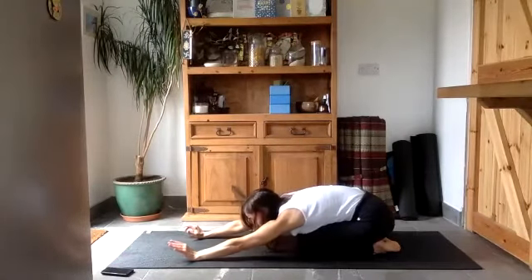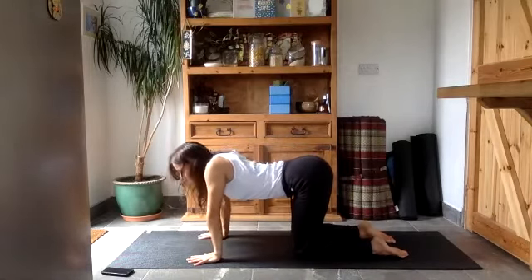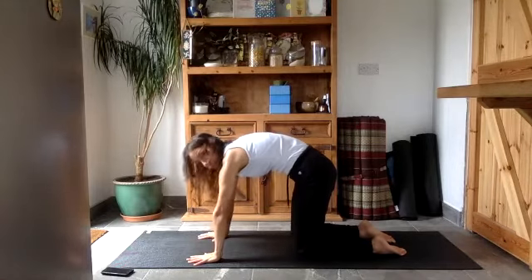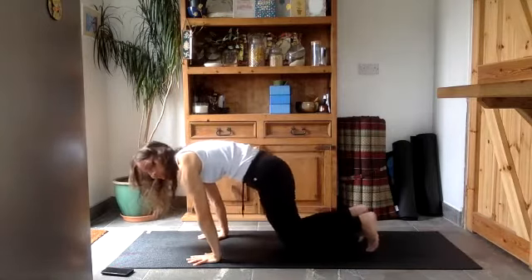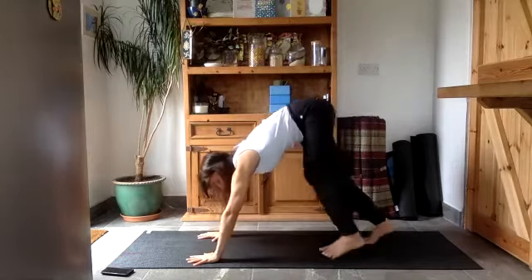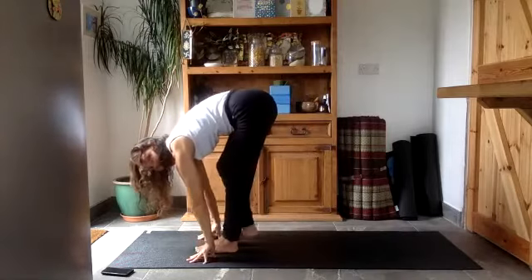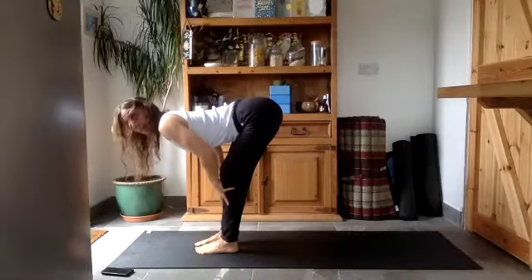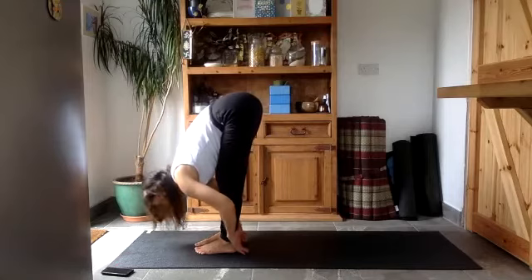Looking forwards, come up onto all fours. Take the cat-cow: belly drops, lift the head and chest up, then breathe out rounding your back, push the mat away. Tuck your toes under and take your hips up and back into down dog. Then start to walk your feet towards your hands. Rest your hands on your shins, inhale to lift the head and chest up with knees bent.